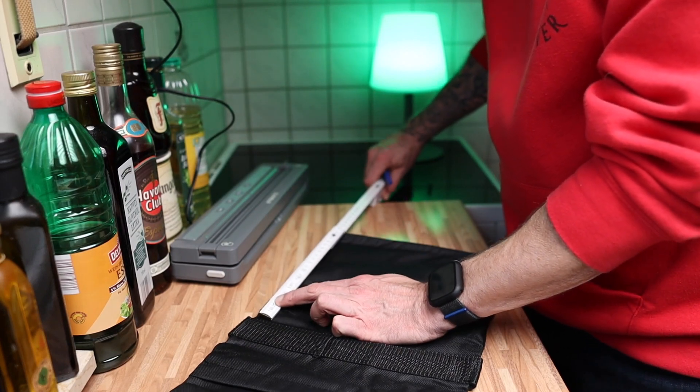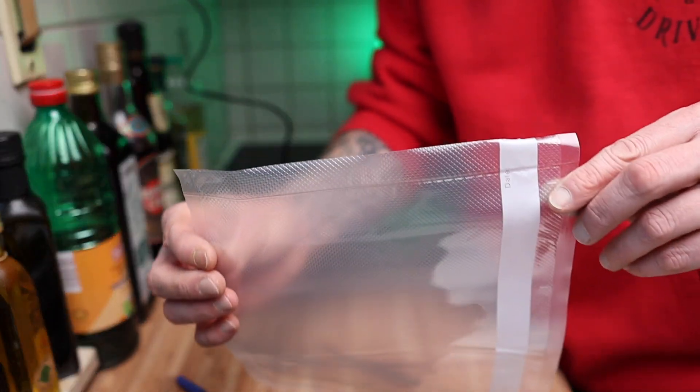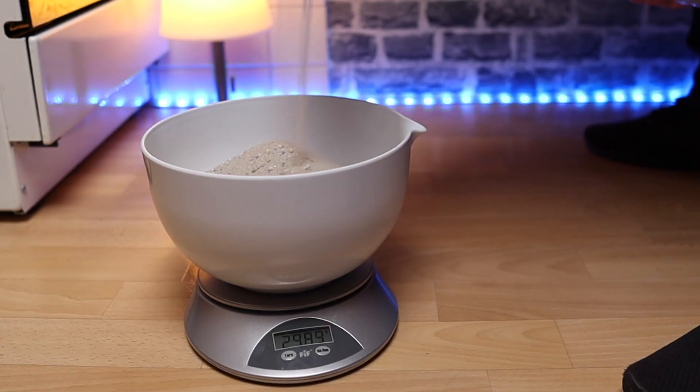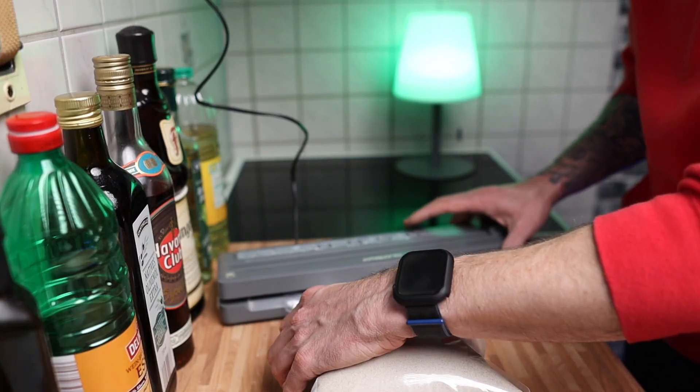Ich habe die Teile kurz ausgemessen mit einem Metermaß. Dann habe ich einen Vakuumbeutel genommen und ausgemessen. Ich habe 29 cm gemessen, den Beutel dann zugeschnitten und die eine Seite mit meinem Vakuumgerät verschweißt. Dann habe ich mir Vogelsand vom Baumarkt besorgt, 3 Kilo auf meiner Waage abgewogen und den Beutel befüllt – mit einer kleinen Schaufel oder Trichter. Dann habe ich den Beutel verschweißt, aber kein Vakuum – es muss ein bisschen Luft vorhanden sein.